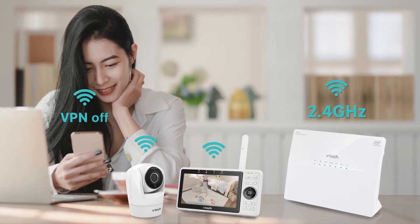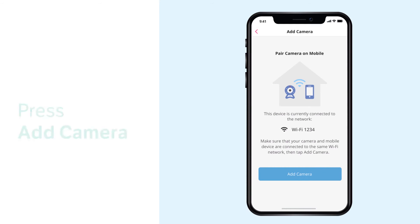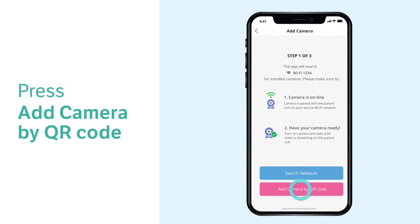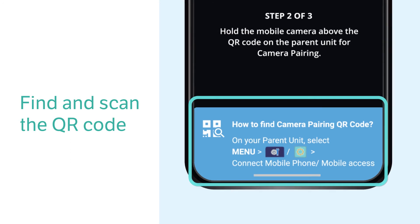Now that you have verified that your cameras are online and your phone is connected to the same Wi-Fi network, you can add the camera to the app. If your system uses a camera pairing QR code for installation, follow the on-screen instructions to navigate to general settings and open the connect mobile phone or mobile access to locate and scan the camera pairing QR code.